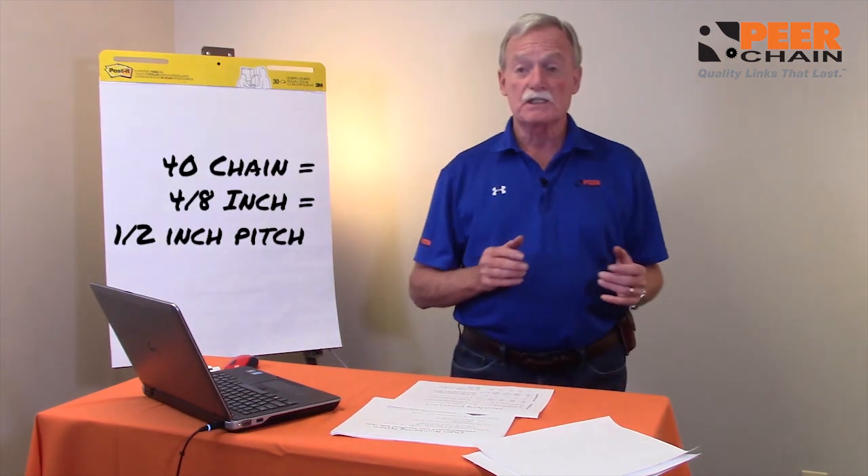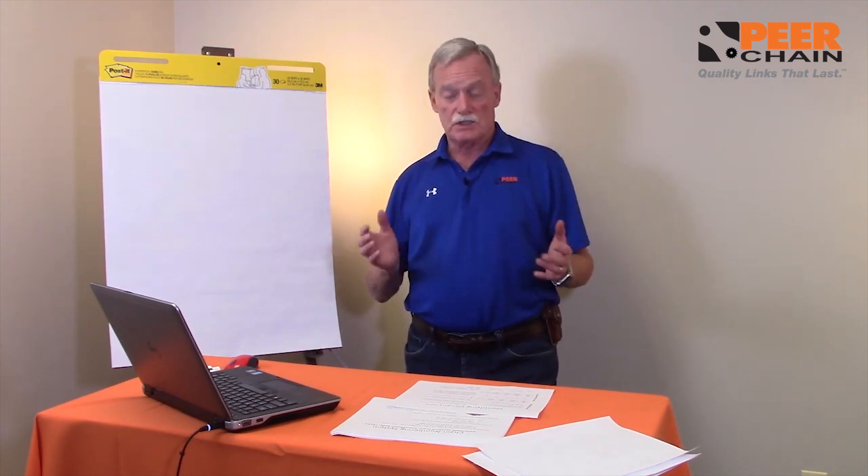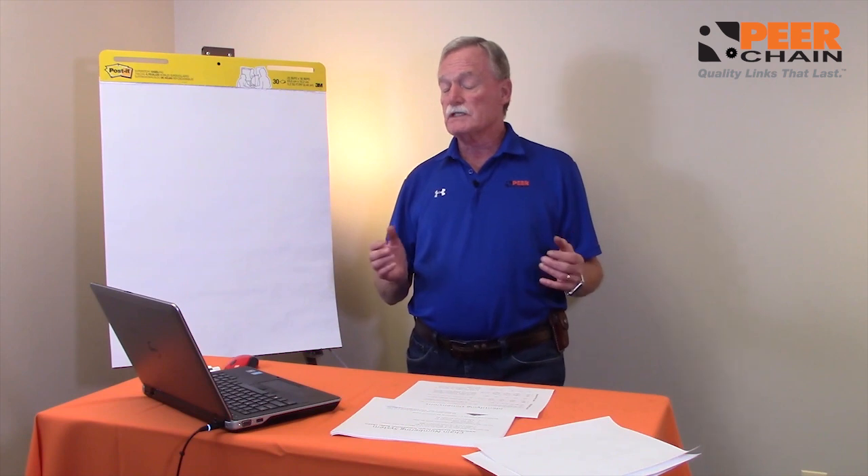If you talk about a 40 chain, it's four eighths of an inch, hence 40 pitch. And so it goes 25 up through 240 chain, and 240 chain is three inches in pitch, all peanut-shaped sidebars built for transmission and speed.